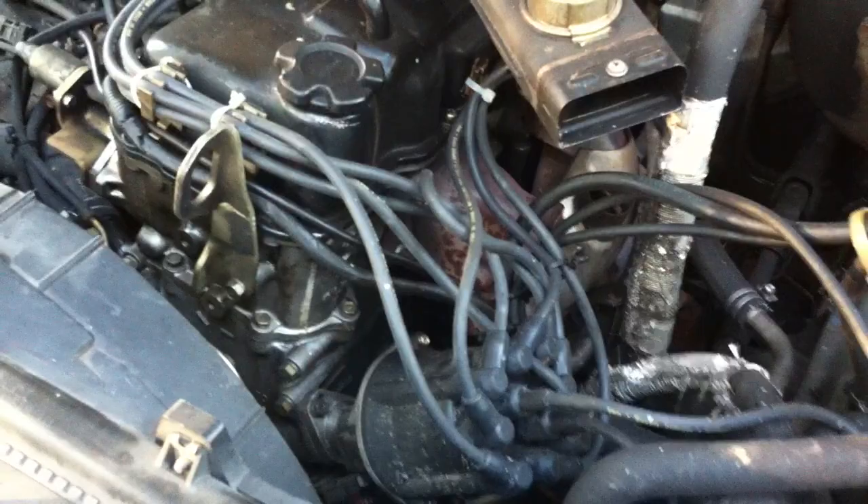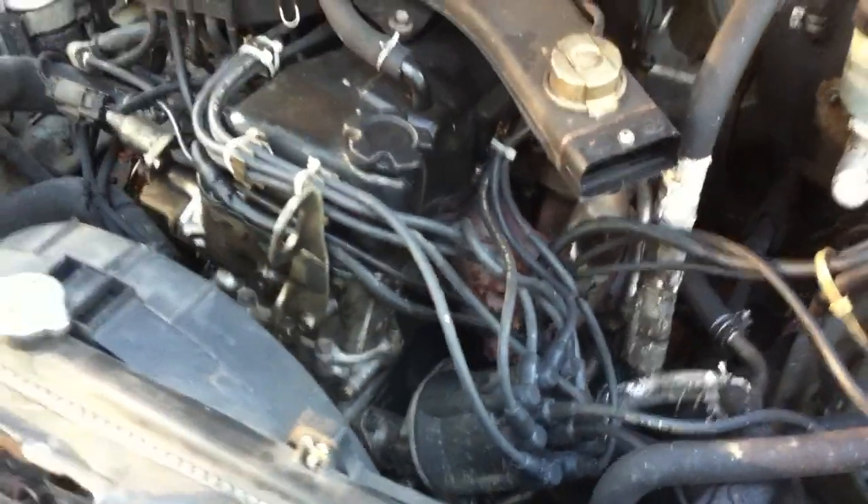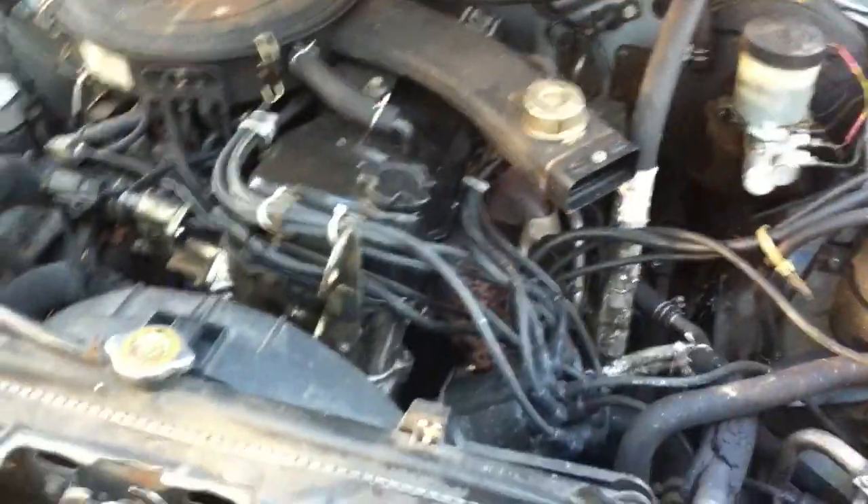I'm not into spending a whole lot of money right now, I'm just trying to get it running. I needed a valve cover gasket, so I changed the valve cover gasket — there's no longer any more oil running out. Spark plugs, spark plug wires, air filter, fuel filter. Cleaned the entire engine bay, got it nice and clean.